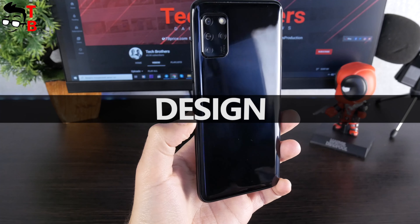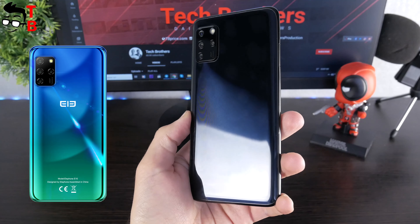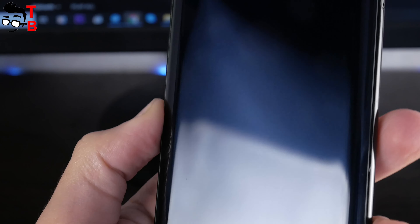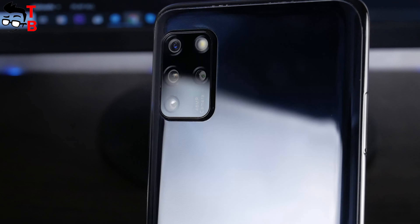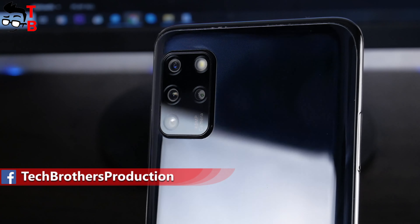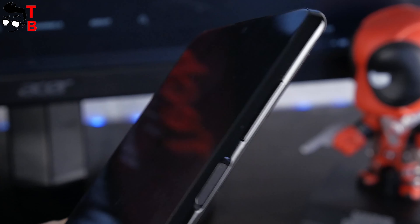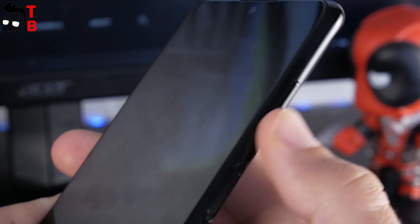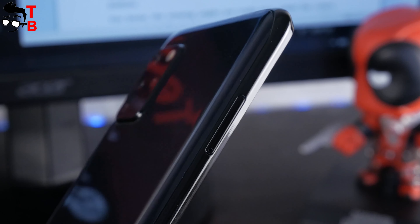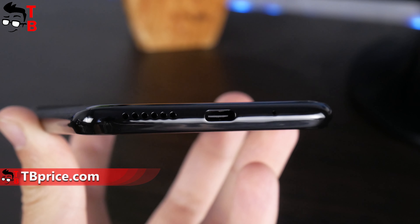Now let's talk about the design of Elephone E10. As you can see, I have a black smartphone. This color is called Aurora Black. Elephone E10 is also available in Aurora Blue, with a combination of blue and green colors — it looks very interesting. The rear panel is made of plastic. We can see the quad camera and flashlight in the top left corner. There is no fingerprint reader on the back, because it is located on the right side and also serves as the power button. This is the volume rocker. The slot for dual SIM and microSD is located on the left side.